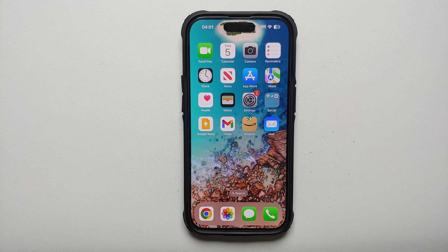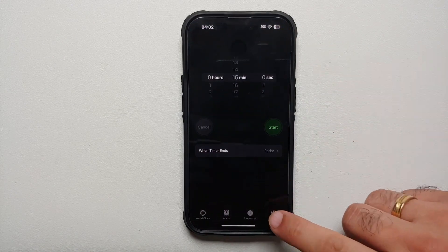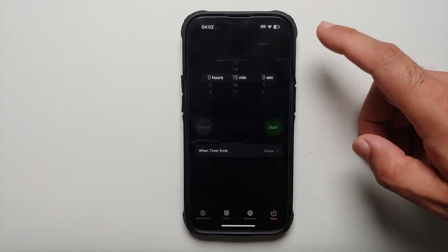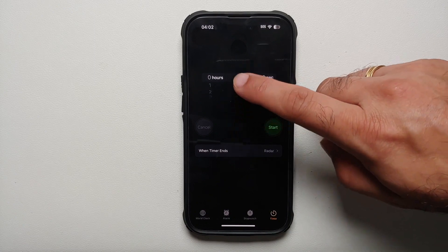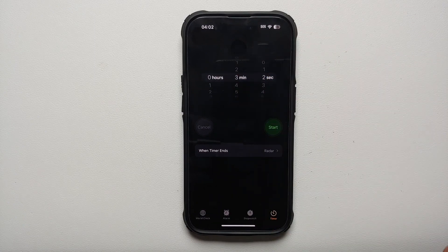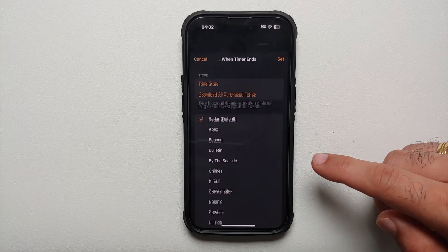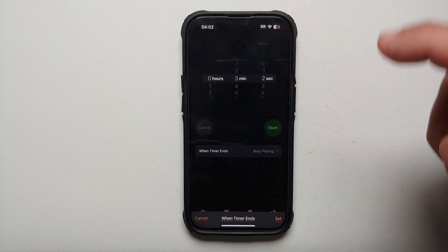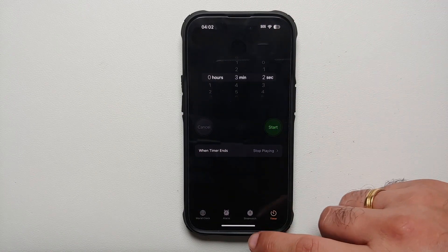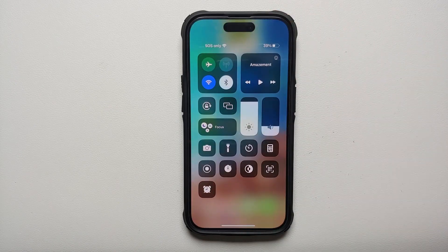Have you ever wanted an automatic timer on your iPhone so that music or video stops playing after a specific amount of time? Go into the Clock app, select the Timer option on the bottom right, choose your desired duration, then before hitting Start, select When Timer Ends, scroll down, and choose Stop Playing. Tap Set on the top right, start your timer, and you're good to go.